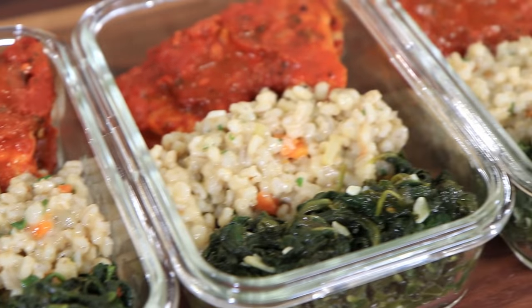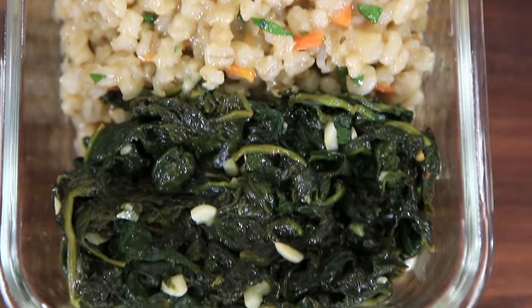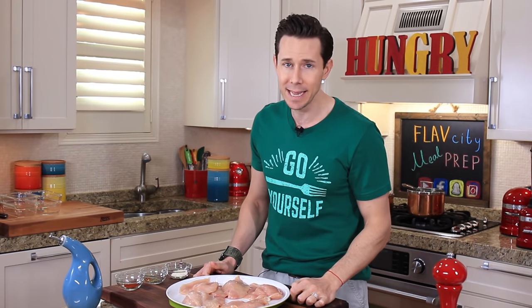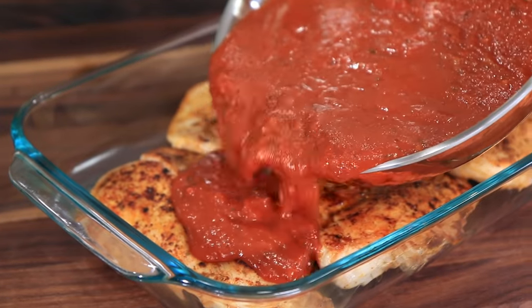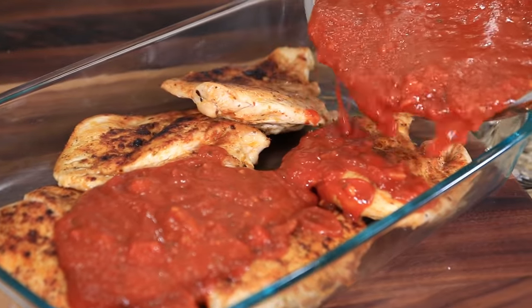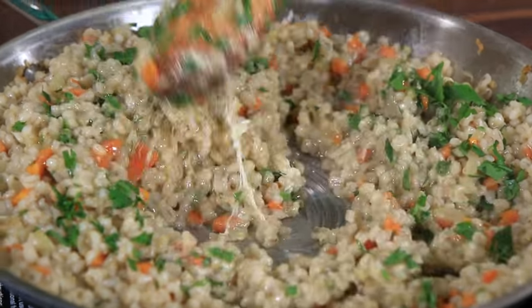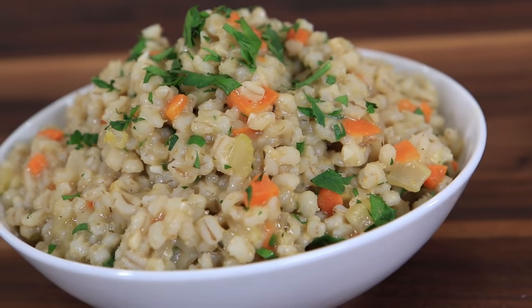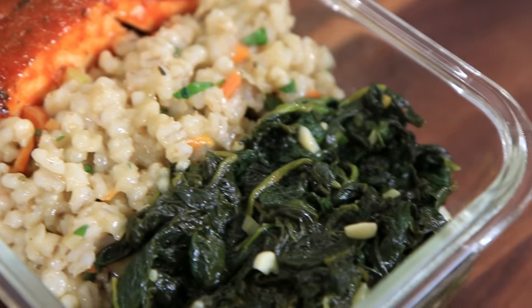What up, food fanatics? It's your boy Bobby, coming back at you with some crazy, healthy, delicious, and easy-to-make meal prep that will totally get you through the holiday season, the New Year's, or anytime you want to eat really clean, healthy, delicious food. Today we are making Italian spiced chicken breast, pan seared and roasted in the oven with a pomodoro sauce, pearl barley risotto loaded with tons of vegetables, and a big old bunch of spinach sautéed with garlic and olive oil.